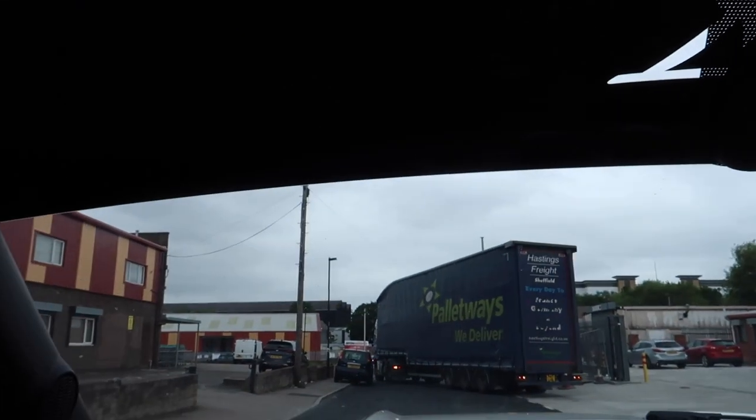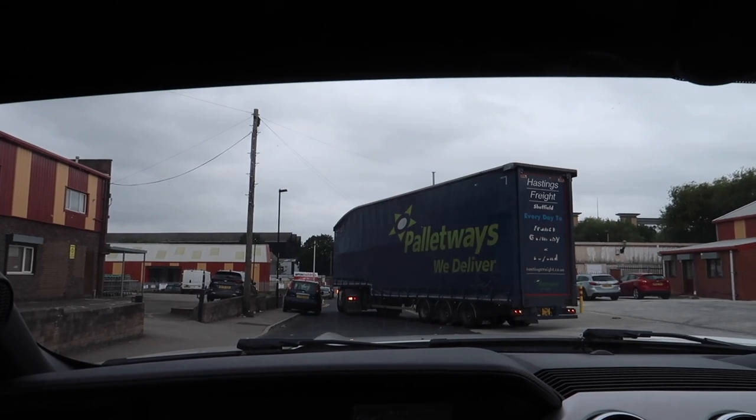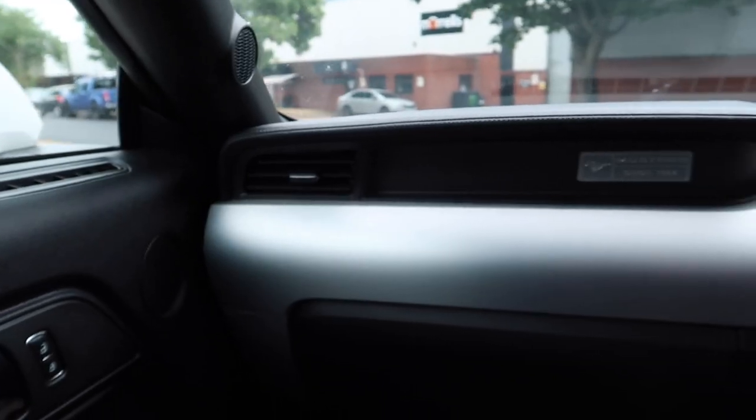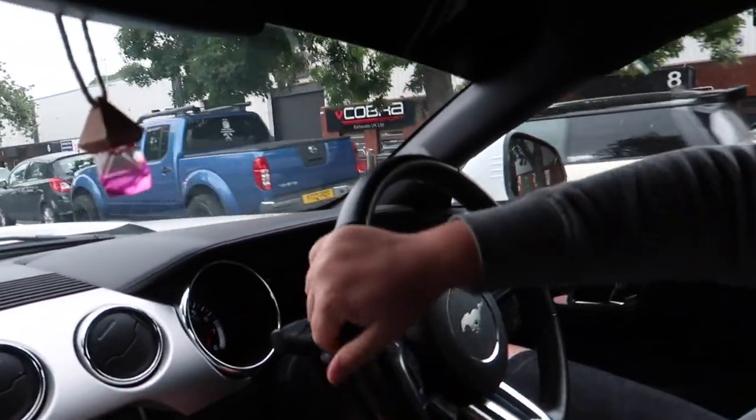I've decided not to get in the driver's seat — we're literally here now. I just thought that lorry's front was going to scrape the top of the car! Anyway, the drive has been about two and a half hours but we've made it. We're about to pull in once this lorry finishes reversing. Hi Cobra, hi!